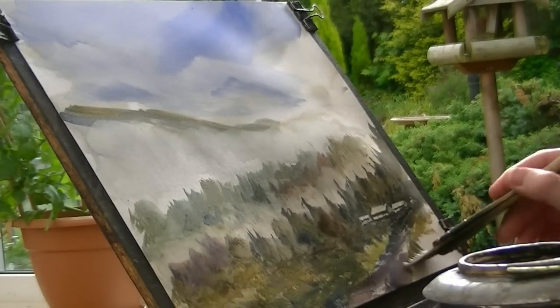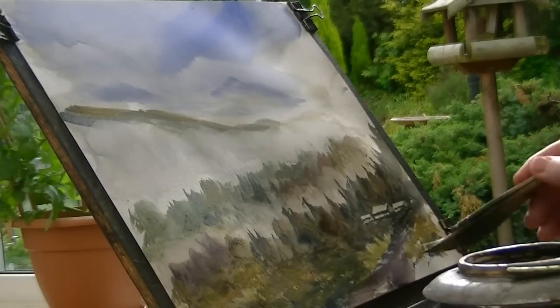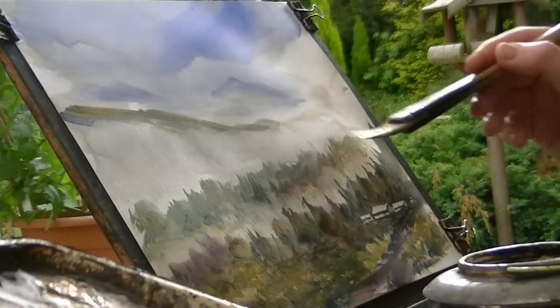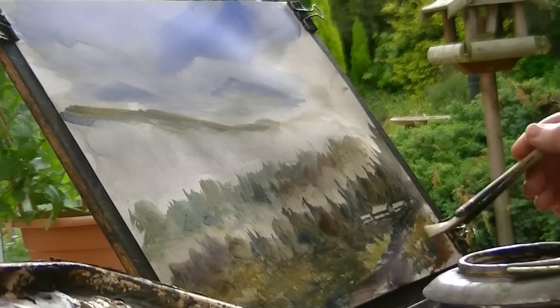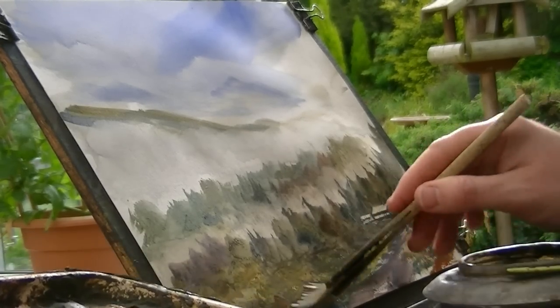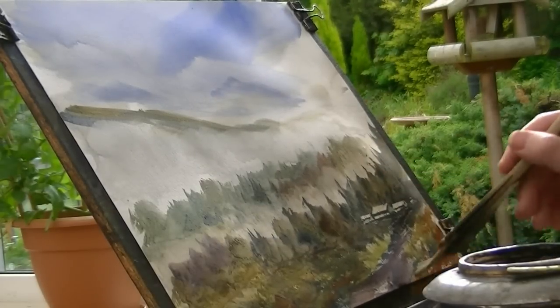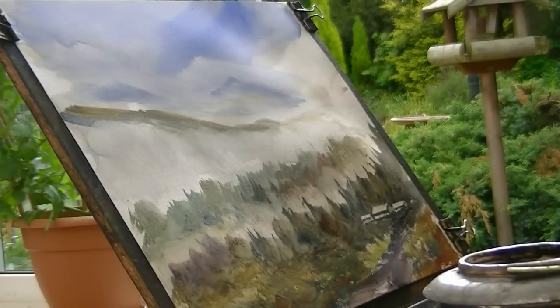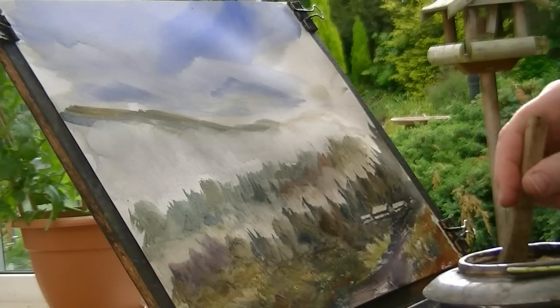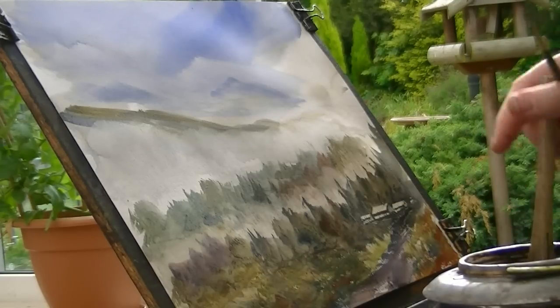Same on the other side, a bit of blue, a bit of red even, a bit of stronger red. Just repeat it over here, back to the yellow. I think we're almost done. And all that was done with a hake and a piece of card.